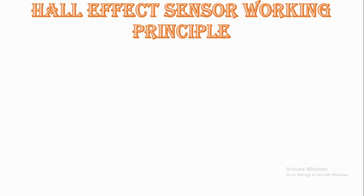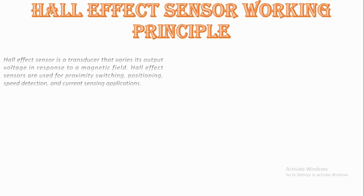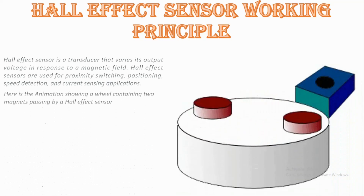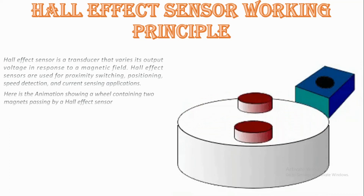Now we will see what a Hall effect sensor means. A Hall effect sensor is a transducer that varies its output voltage in response to a magnetic field. Hall effect sensors are used for proximity switching, positioning, speed detection, and current sensing applications. Here is the animation showing a wheel containing two magnets passing by a Hall effect sensor.